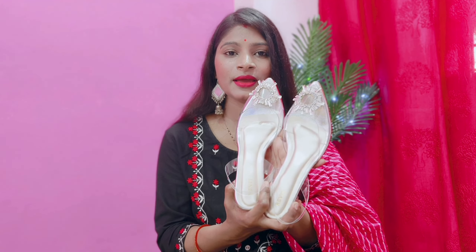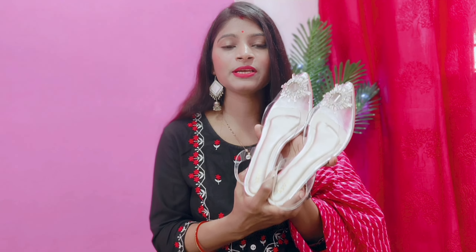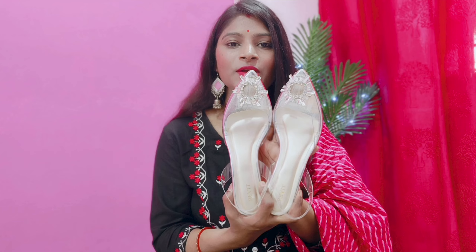It is very stylish and comfortable. You will get great quality — it is so cute. It is my favourite footwear. I highly recommend it. You can purchase it. Let's go to the second footwear.